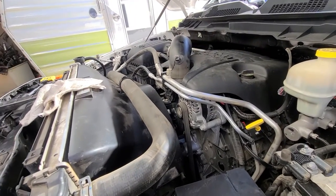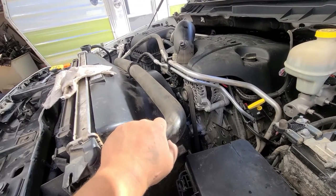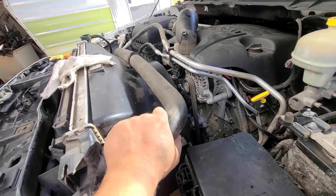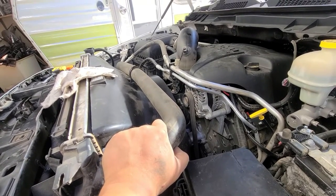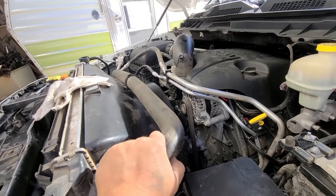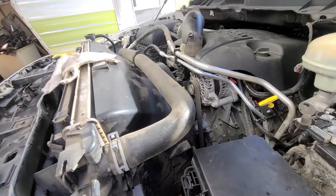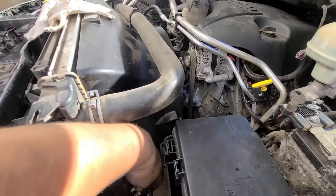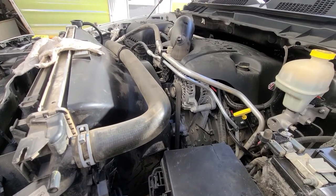I got everything back on and started filling it up with antifreeze, trying to get all the air bubbles out. I already got two gallons in there and I'm going to add another one, then start it and look for leaks. So far there are no leaks around any of the hoses, on the radiator, or at the drain plug on the bottom.